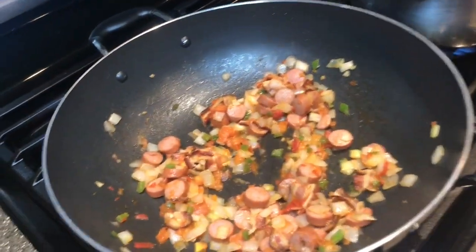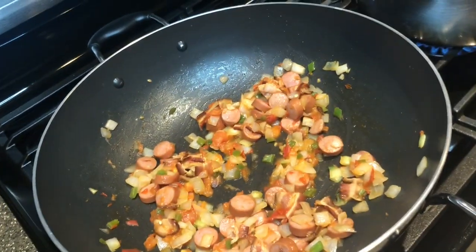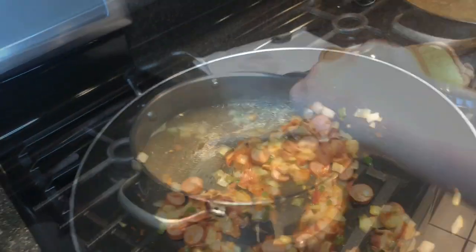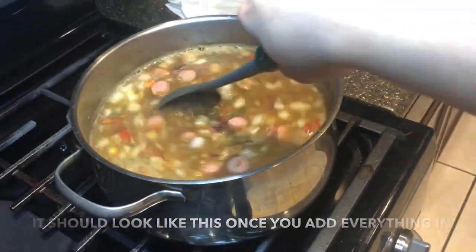I'm going to go ahead and incorporate what we have here with that pot over there. It could be either or — you could bring that stuff over here, but since that one is deeper, I'll just do it that way. Right now I'm letting it simmer on low heat so all the flavors incorporate since it was cooked separately. I'm so proud of my lentejas — look how pretty they look. That steam could give me a little facial right here.